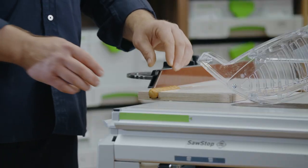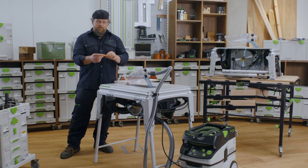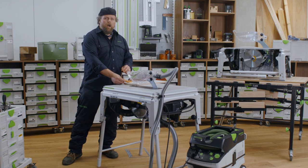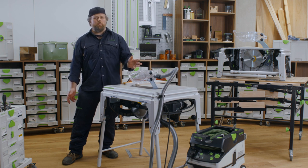To demonstrate this, we have used a hot dog. Looking at the hot dog, there is not a scratch. We hope you will never find yourself in this situation, but if you do, this technology could mean the difference between having a small scratch and having to stop work for 10 minutes, or a life-changing injury.